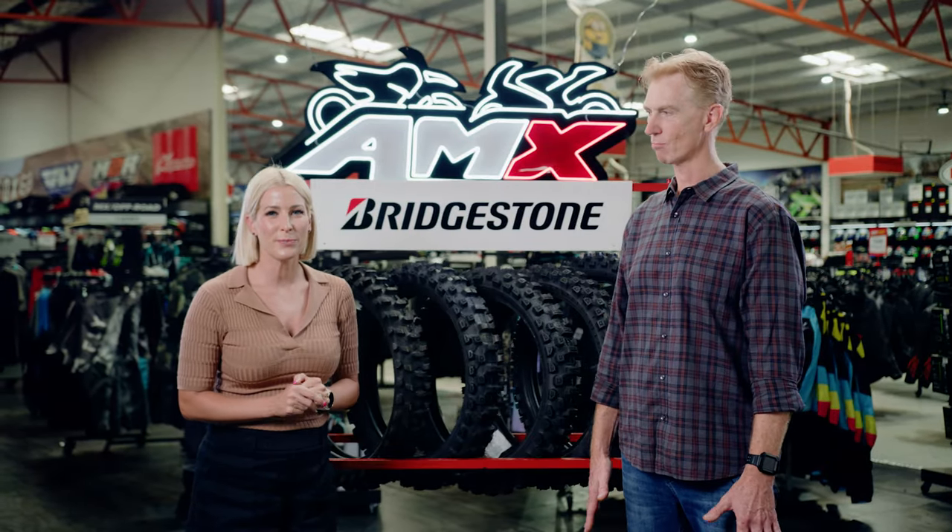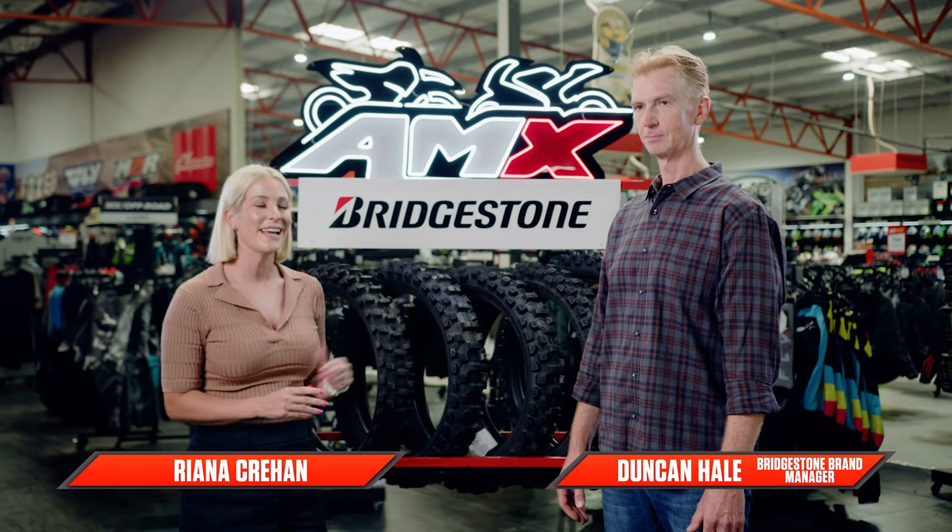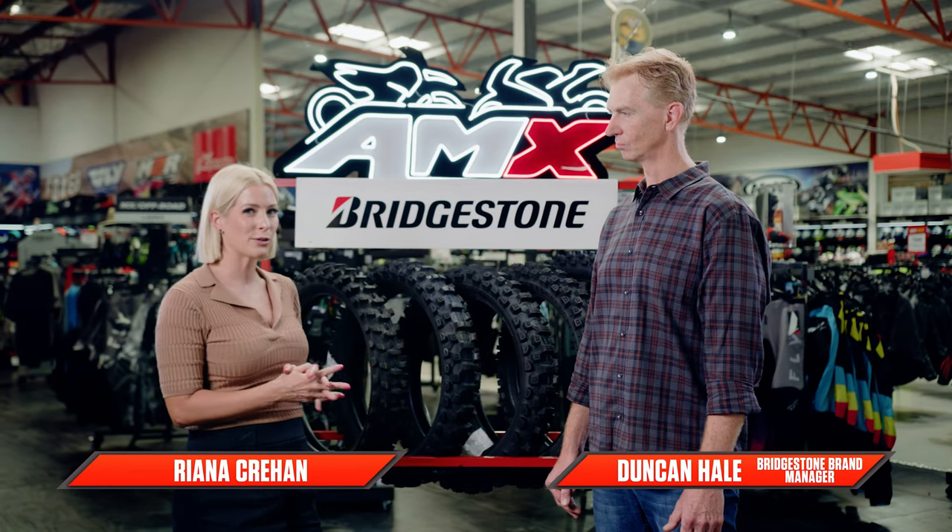Hey everyone, welcome to the AMX Superstore's product insight. I'm Rihanna Crean and I'm joined by our brand manager from Bridgestone, Duncan Hale. Duncan, talk to me about the Battlecross Range.